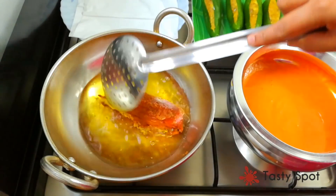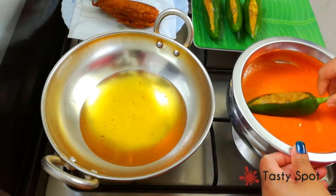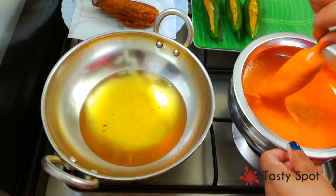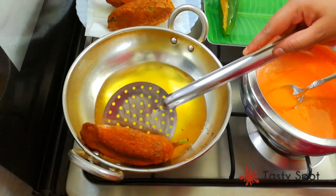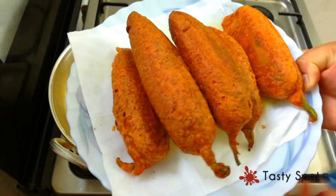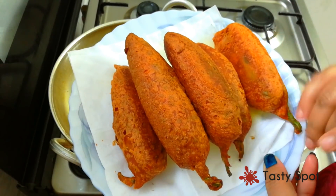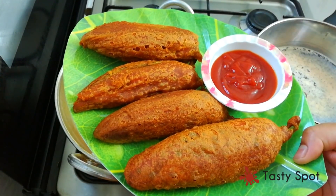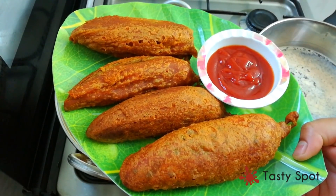We are ready. Now we are going to make the sauce puffed and crispy. So we are ready to try it. Like and comment — thank you for watching Tasty Sport.